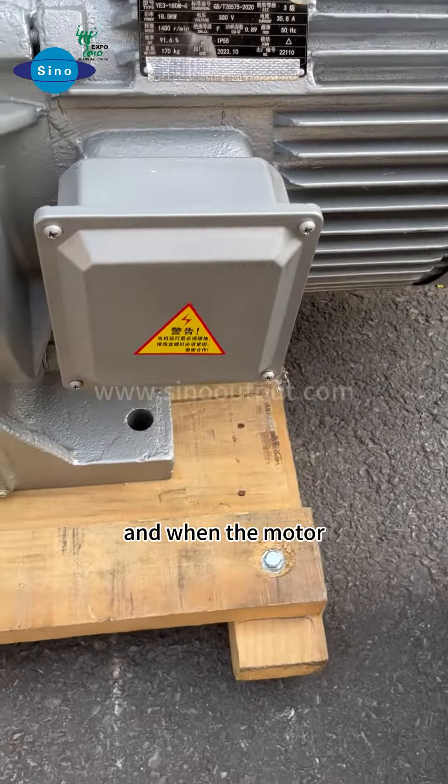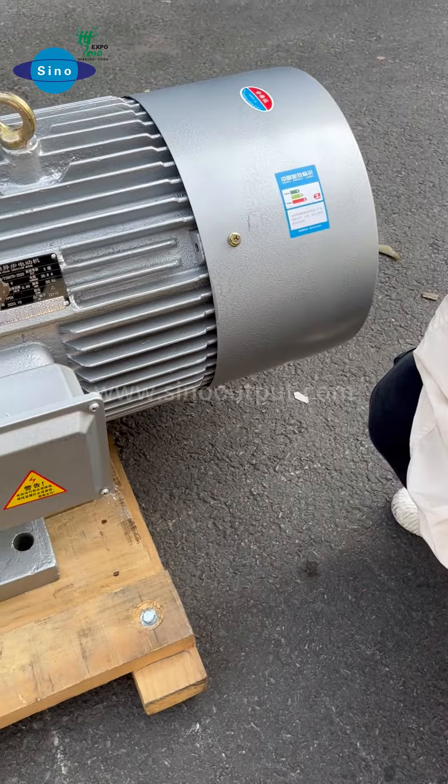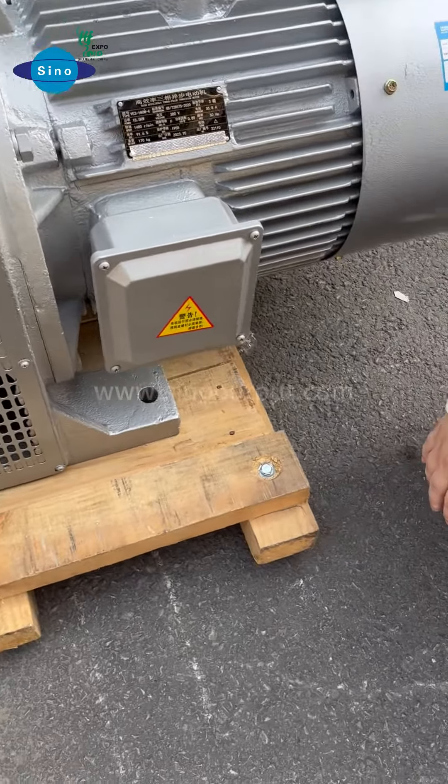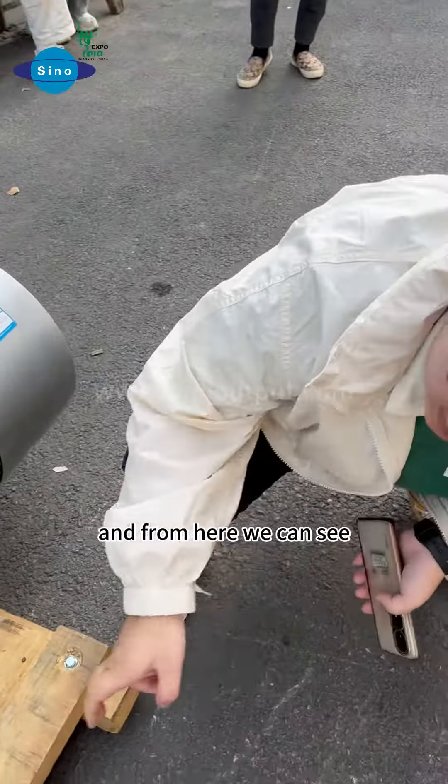When the motor operates, the wire must be connected to the ground. You should be careful with the electrical wiring.